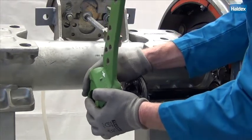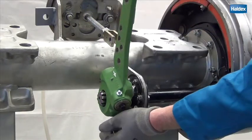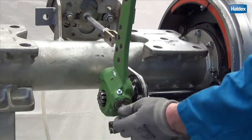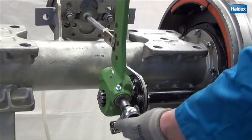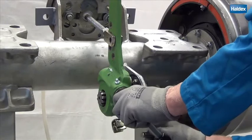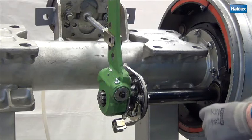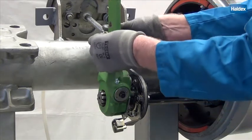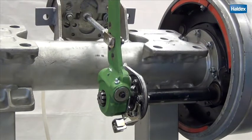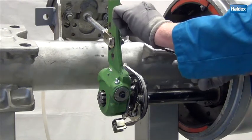Slide the adjuster onto the camshaft. Turn the hex nut until the adjuster lines up with the pushrod. Apply anti-seize lubricant to the clevis pin and slip it through the hole, then install the cotter pin.